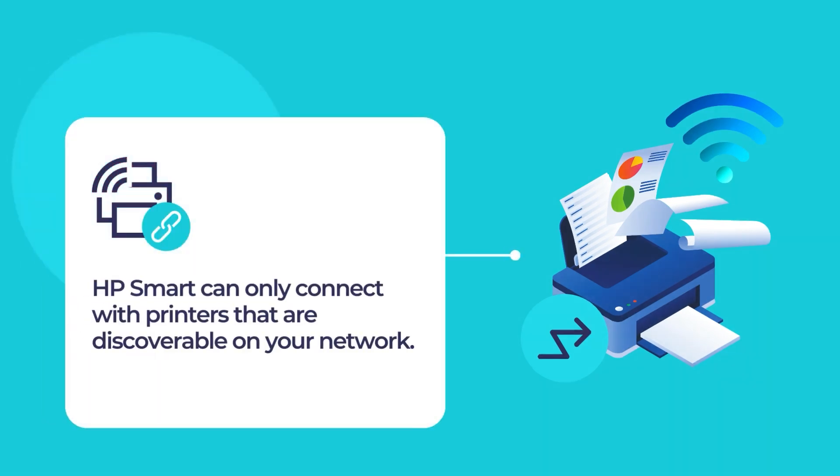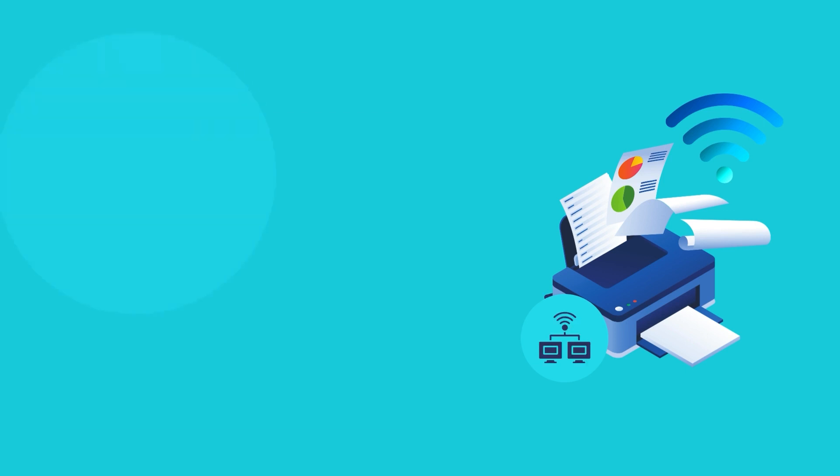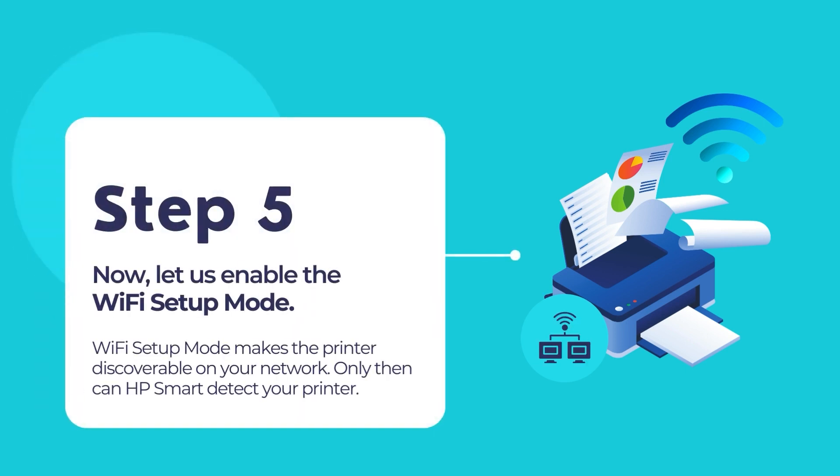HP Smart can only connect with printers that are discoverable on the wireless network. To do this, you need to enable Wi-Fi Setup Mode on your printer. This Wi-Fi Setup Mode depends on the printer variant or the printer type. Let us use the printer's control panel to enter the Wi-Fi Setup Mode. This mode is required for HP Smart to detect your printer over the wireless network.